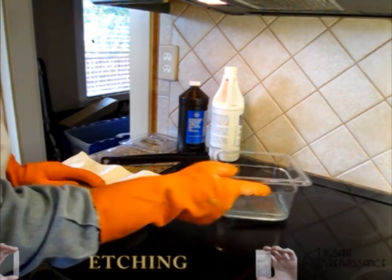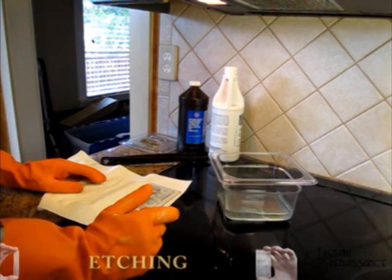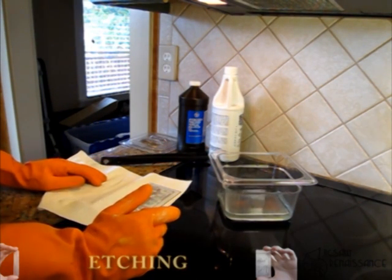I didn't heat this etchant. Sometimes I put it in the microwave for about a minute and heat it up a bit. The chemical reaction will of course go faster if it's hot.